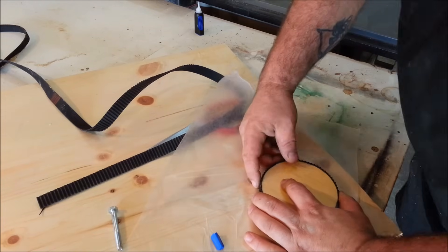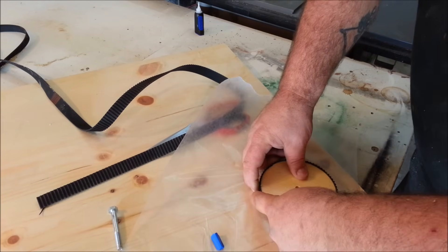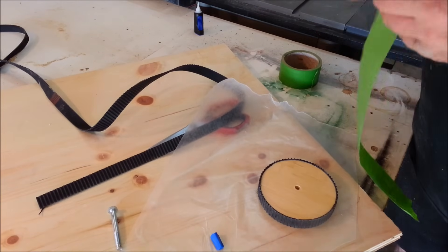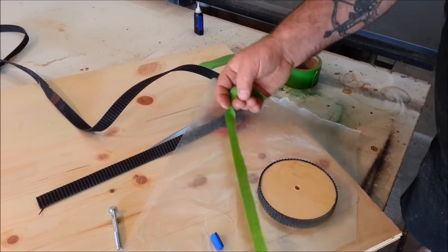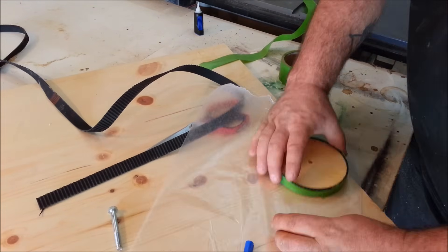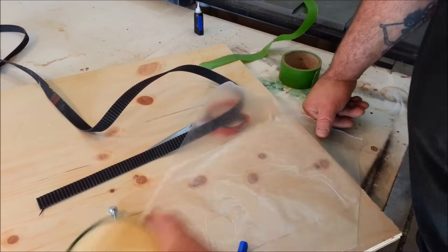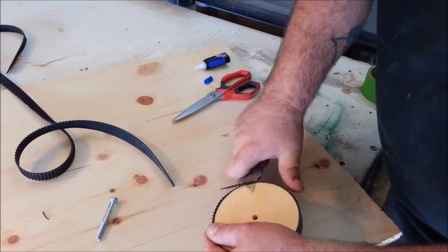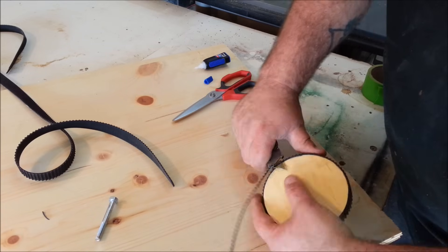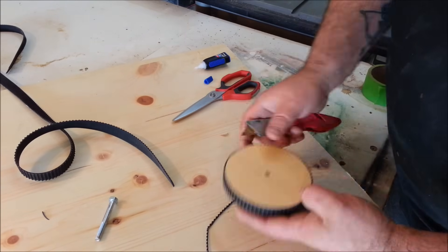I used Loctite super glue on the two round ones, and I ended up using epoxy on the oblong one because I ran out — both worked really well as far as adhesion. They held the gear strap on there real well. After everything was dried, I just trimmed off the little tiny bit of excess that was left hanging over.